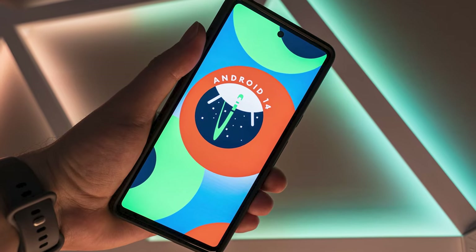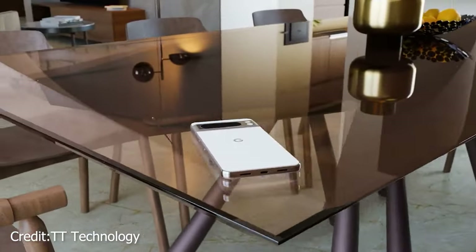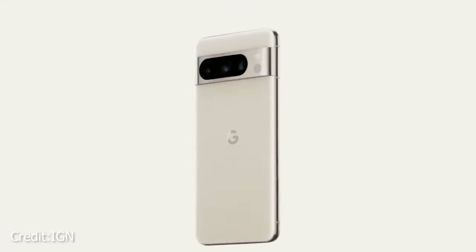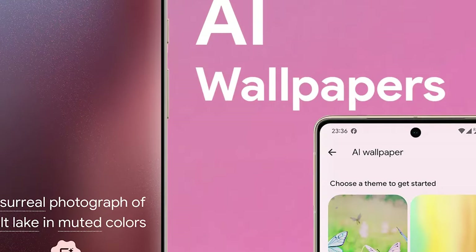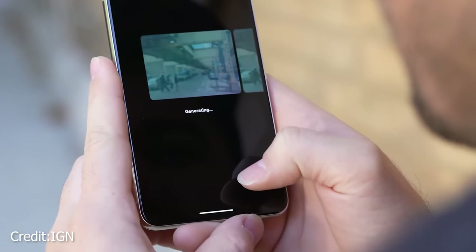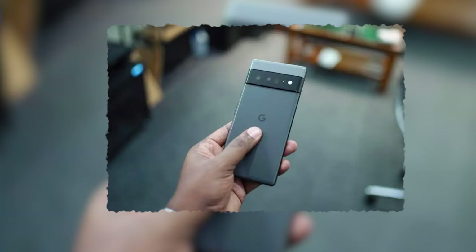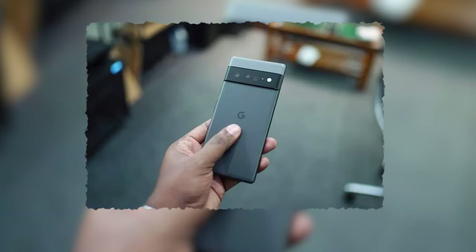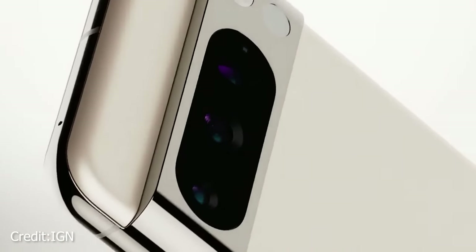The Google Pixel 8 Pro starts with Android 14, which doesn't look all that different from Android 13 to be honest — it has a similar appearance. But it does spice things up with some neat AI additions. One of the cool features is an AI wallpaper creator: you pick words like 'bicycle' or 'wood,' mix them with colors and art styles, and you've got a one-of-a-kind wallpaper. It's a blast to try out, but the AI doesn't always hit the mark — you can't go all out with it, but it's still a cool twist.